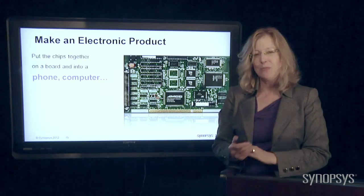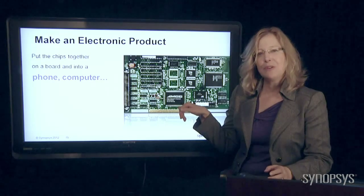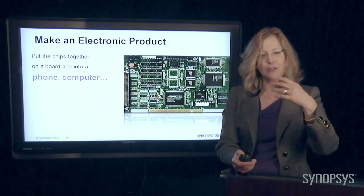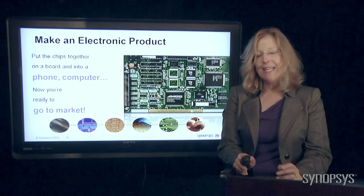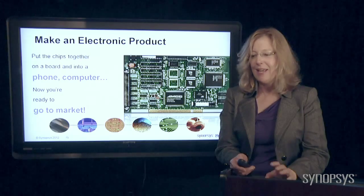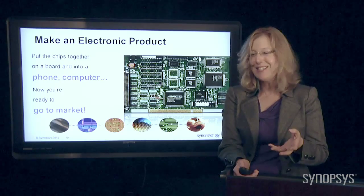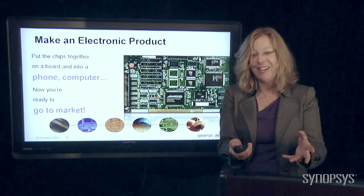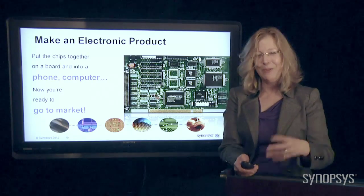So the next thing you do is when you get the chips back, you put them together. Here's another picture of one of those circuit boards I was showing you earlier. You're going to put them together in your phone, your computer, your tablet, whatever you want. And now you are ready to go to market and sell an awesome product to the end customer — or you're the end customer and you're about to open an awesome product. I just bought a Kindle Fire and I think it's awesome. Thanks to all the engineers and the EDA guys who helped design it.